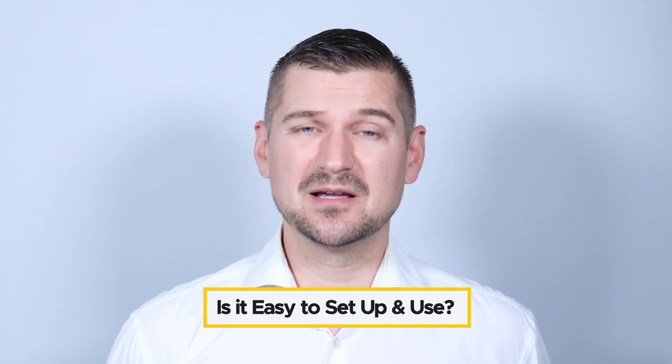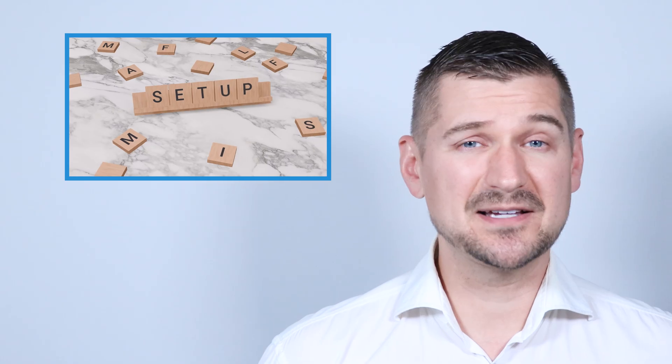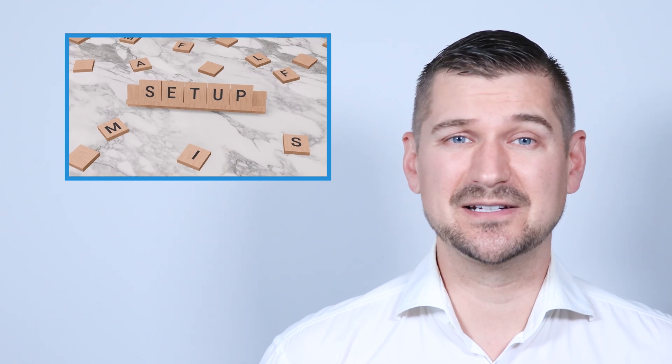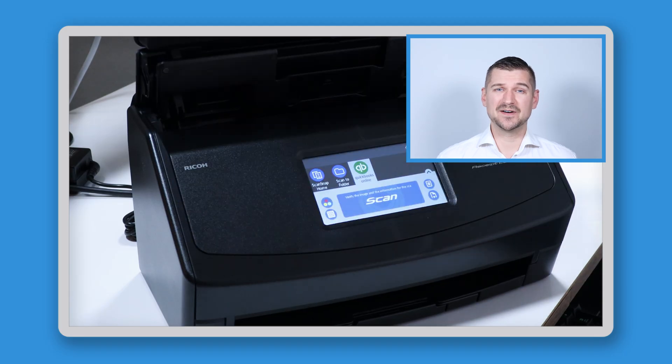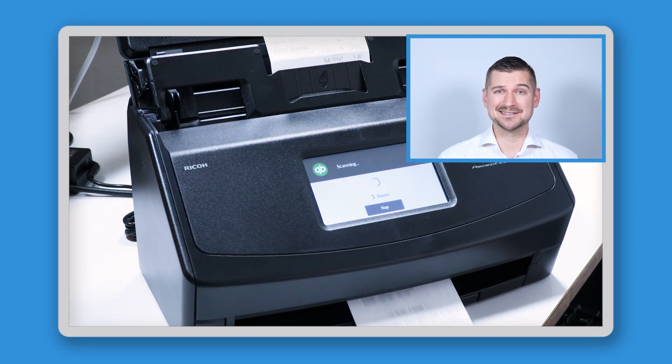Now about the setup process — people often ask me how easy is it to set up and use? In my experience, the setup is pretty straightforward and the touchscreen interface is very intuitive. You can customize profiles for different scanning needs, and once you've got it set up, it's really just a matter of pressing a few buttons.